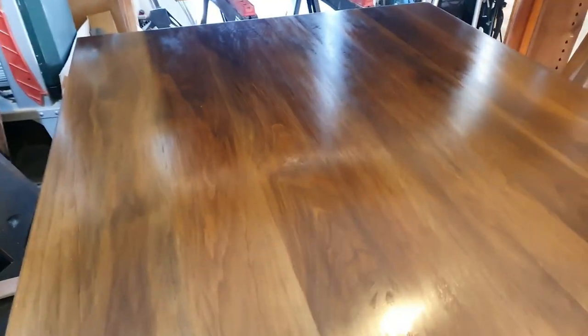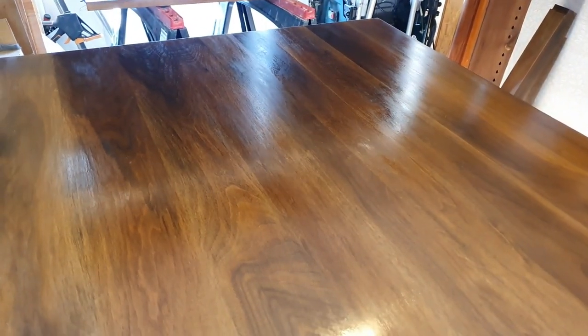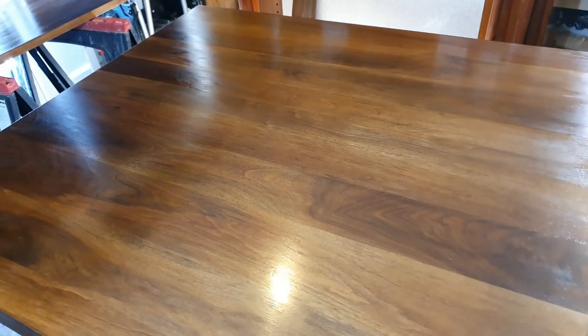What we're going to do with our pullover solution is try to make that flat and get a nice even shine all the way across. We've used a satin finish, so it's not too important to get all the grain completely filled — you're not looking for a super high gloss mirrored finish. Satin is just a nice sheen rather than a high gloss finish.